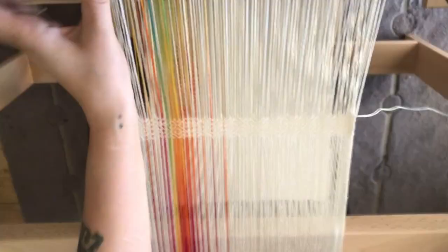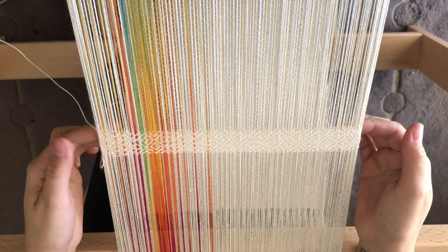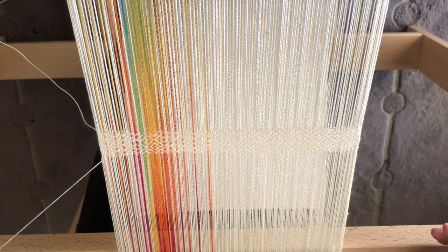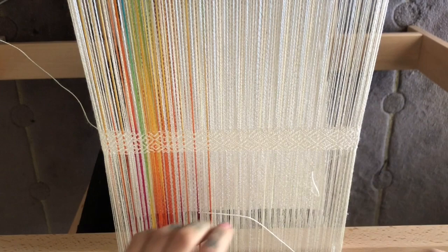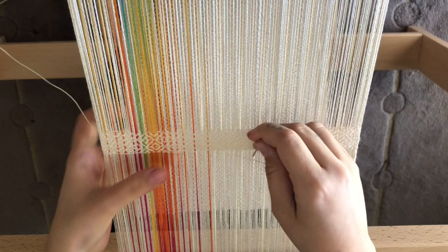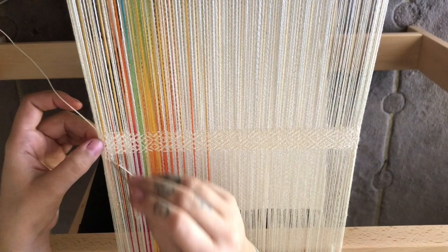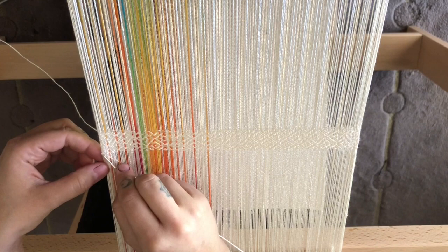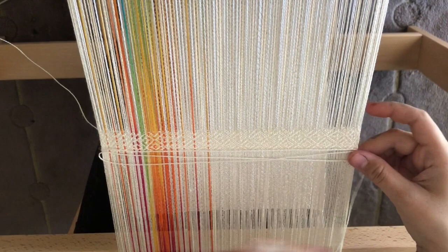Those first few picks we did — really not that attractive. My tip when it comes to hem stitching is to undo those first two or four weft picks, because they're just really not that pretty. So using my tapestry needle, I'm literally pulling them out. I'm holding carefully so I don't make the pick above it pull too far away from that cloth line. This will also give you a bit more of that weft that you need to do your hem stitching. That is probably perfect for me to start hem stitching now.